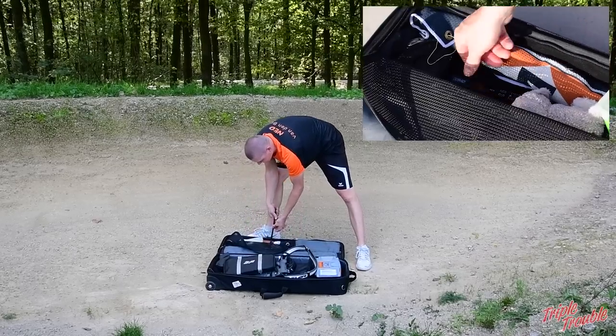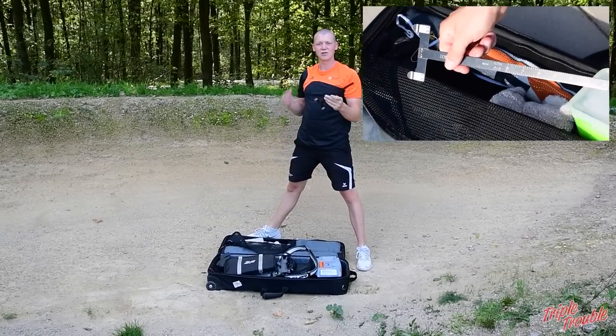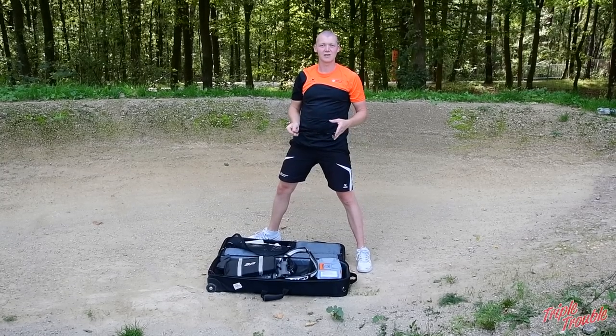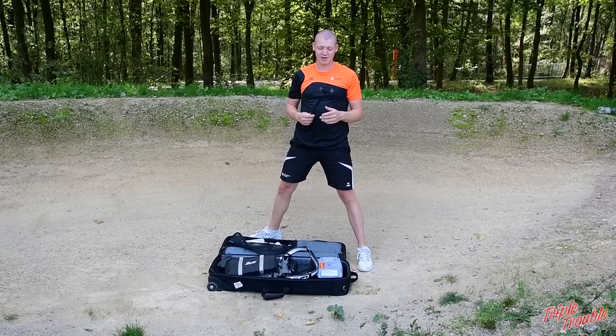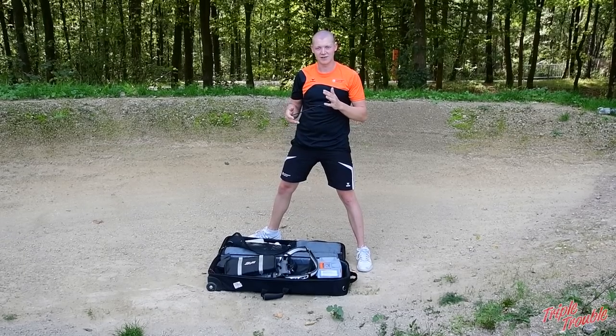Then I have a bow square, which I think is essential. You always need to bring a bow square with you in case you have an equipment failure, or in case you just want to measure what your brace height is before the competition or to see if anything changes.